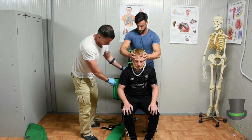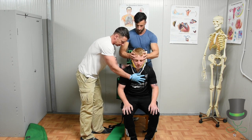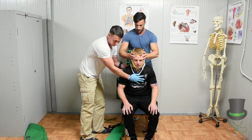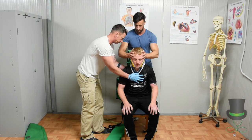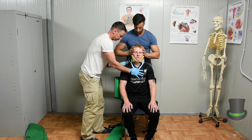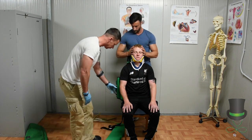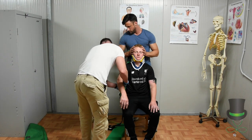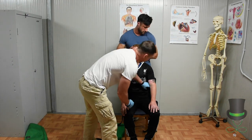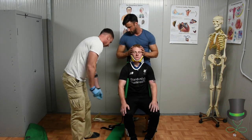Then lower your patient back against your splint. First move — and move. And slow. When you're happy it's in place, the straps go on in an order.